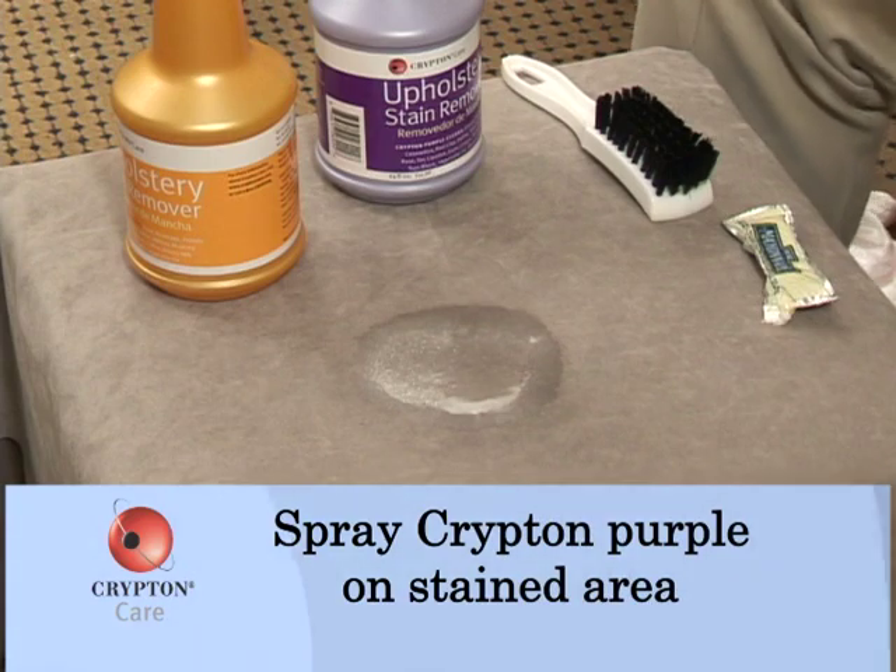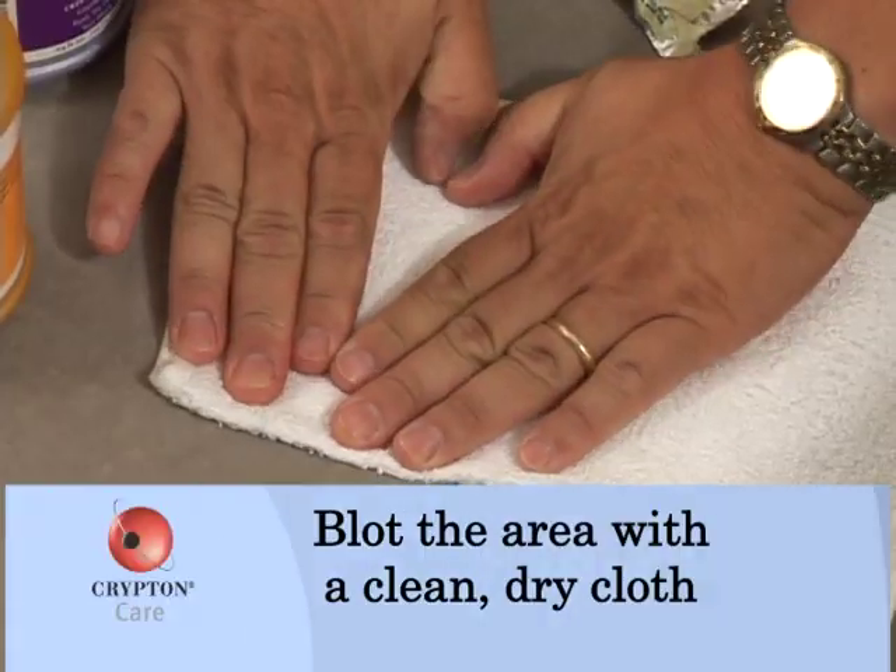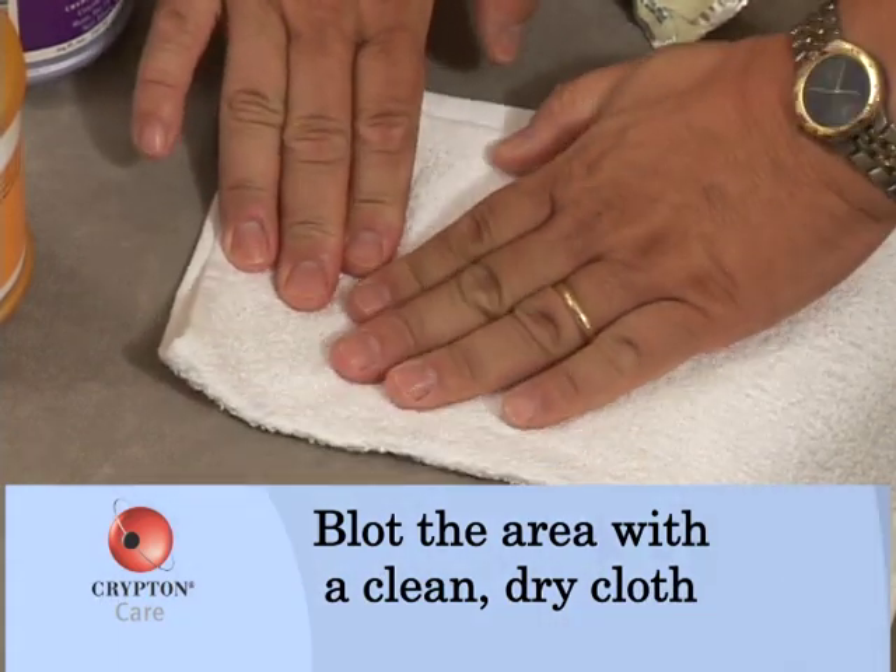The first thing we want to do is blot. We want to allow the broken-down oils that are in the stain to be transferred into the blotting cloth.